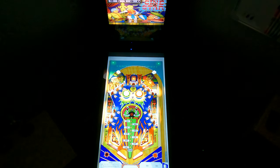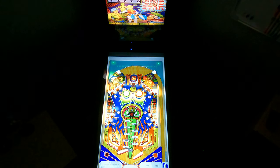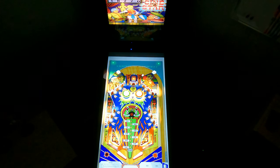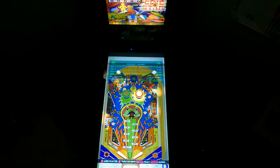This does have nice sounds. The ball animation on this table is really great. I'm going to do that one more time. There's nice contrast between the ball and the backfield playfield.